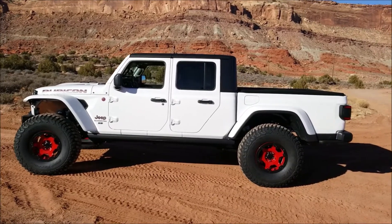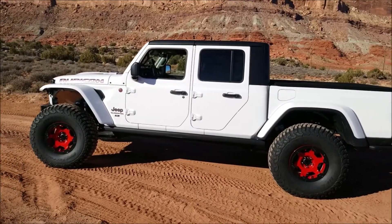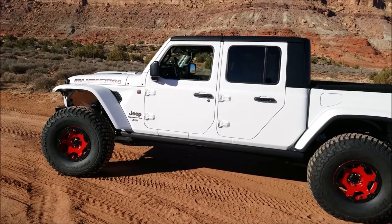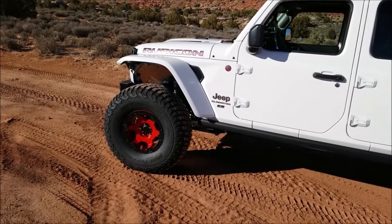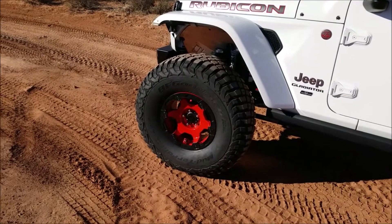If you followed this build along, you knew that previously I was running AEV wheels, which were great, but they were getting beat up with frequent wheeling and I wanted a wheel that would do a little bit better and not get so abused with off-road use. Enter the TeraFlex Nomad wheels.